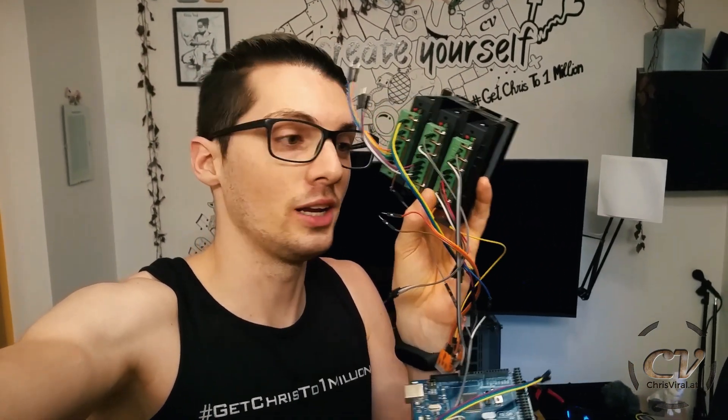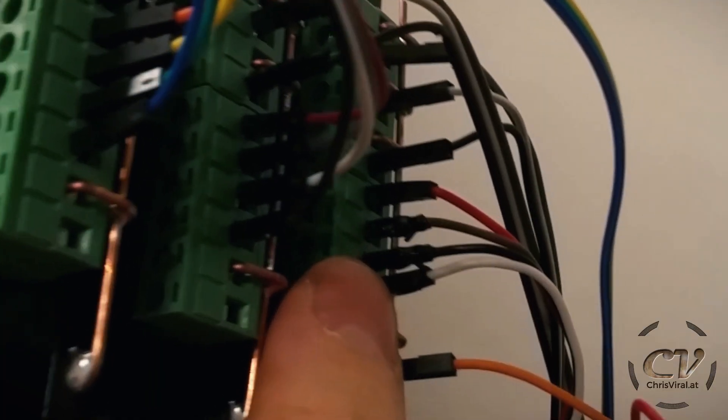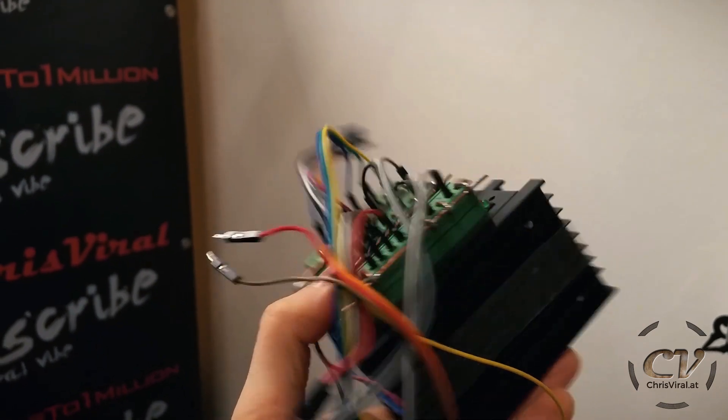In my last vlog — you can check it out right here — I tried the slider with my own program using small patch cables, and oh my freaking god, they literally started to burn. I'm not even kidding, check this out — it's molten plastic right here. They could not handle the amps.